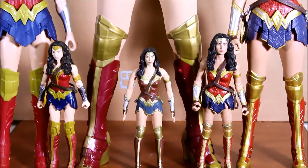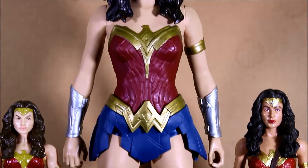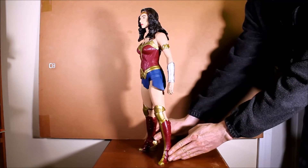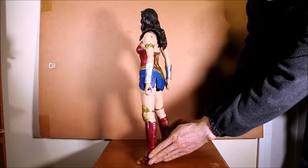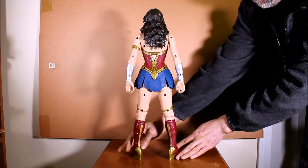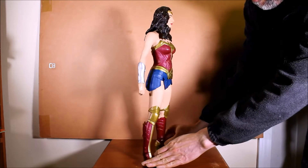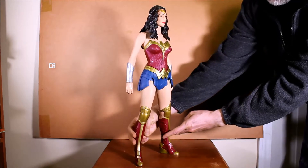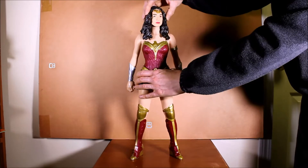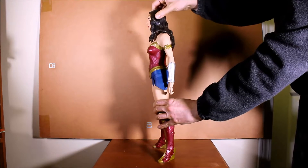This 20-inch figure is from toy maker Jack Specific. It's part of their Big Figs line of figures. She's actually a little shorter than 20 inches — sort of between 19 and 20 inches — but she's being sold as a 20-inch figure. Despite the holes in the back, I think she's a very good-looking figure, and she has seven points of articulation.